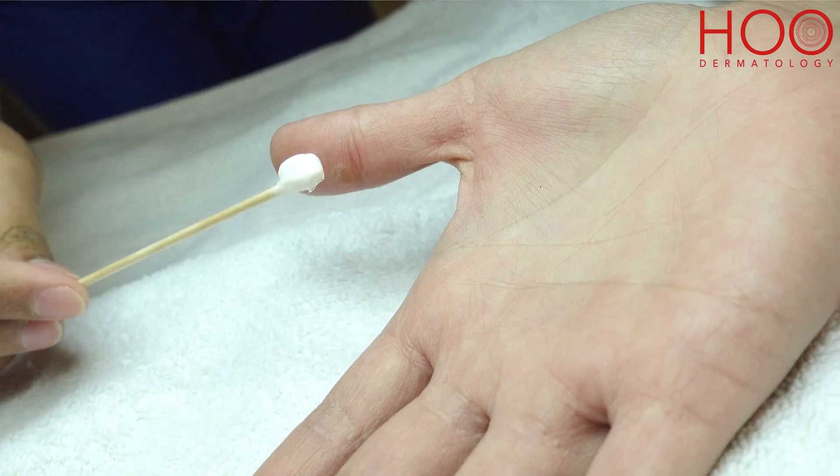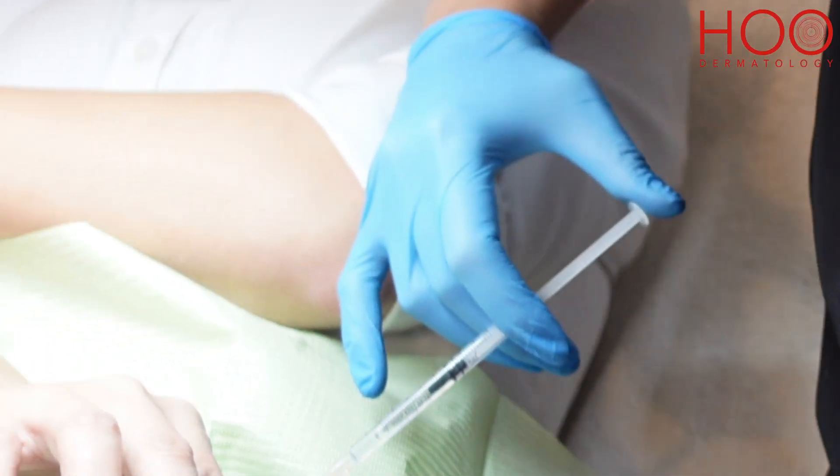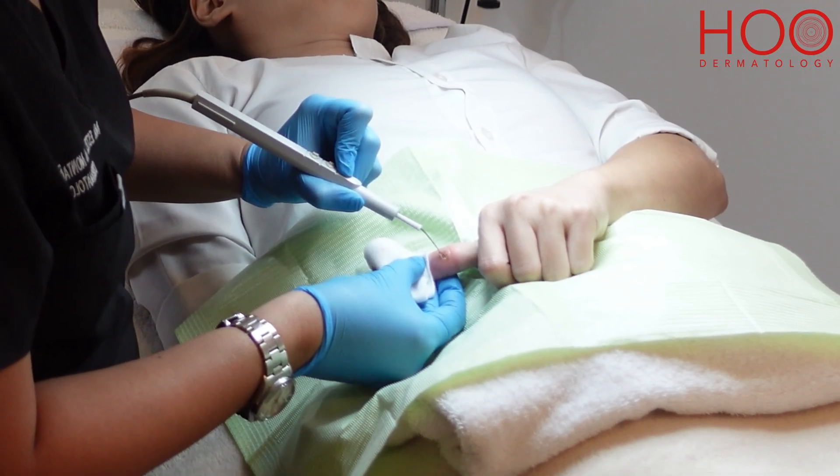On the day of the treatment, the patient is prepared and a topical anesthetic is applied. We may need to inject a local anesthetic for bigger lesions. Once the anesthesia has taken effect, a small needle-like tool is placed on each lesion or each wart.